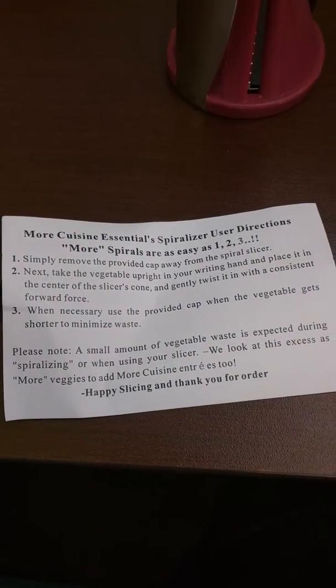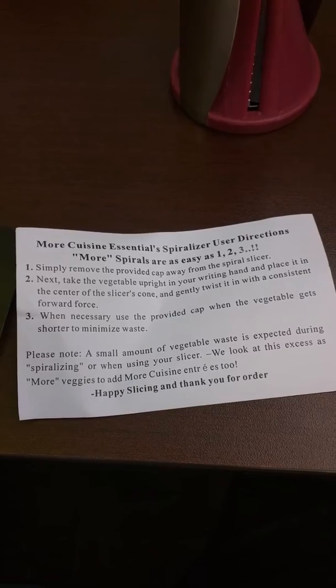Here are some basic instructions. You may want to pause the video just so you can read through them if you want to.